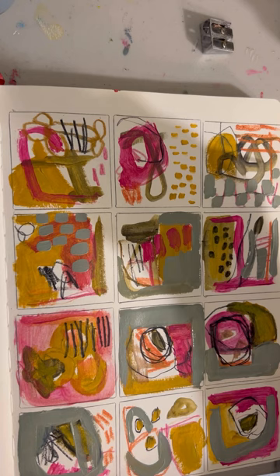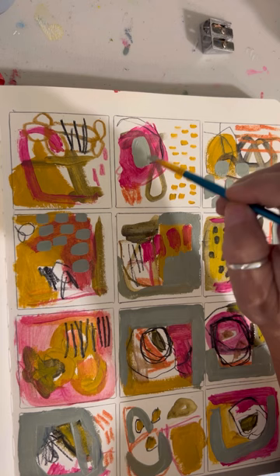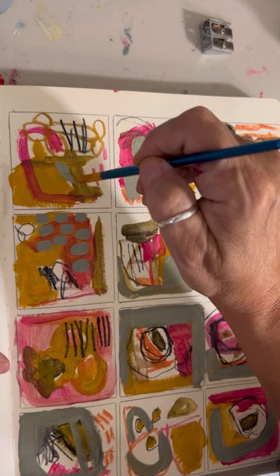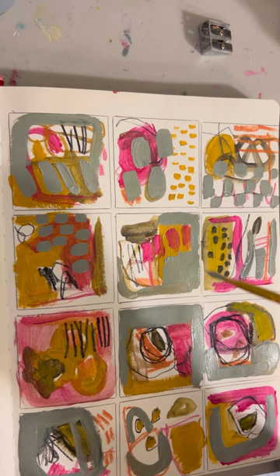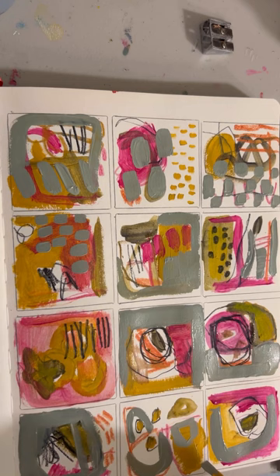I didn't speed this up at all — this is in real time, approximately 20 minutes. It took a little bit longer than my normal morning warm-up, but my normal morning wasn't normal because I had a fellow artist come over and join me for a few hours of playtime in the studio. We already planned to do it again next week and we'll see what we come up with — whether it's something structured or just talking and painting.